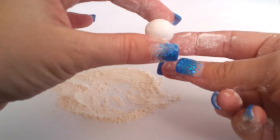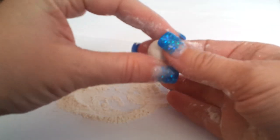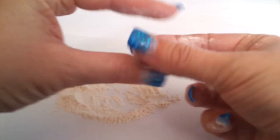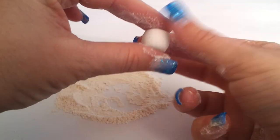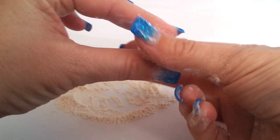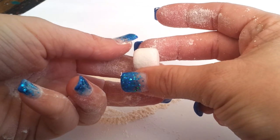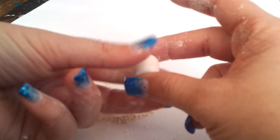I hold the ball between two fingers and with my other fingers I just start twisting. This is going to give you the marshmallow shape. That marshmallow shape is starting to come through. You can do it as much as you want — you can have soft edges or hard edges.